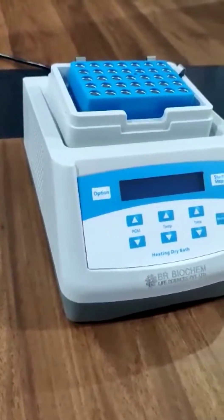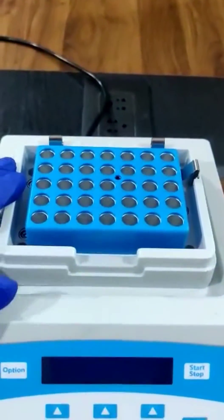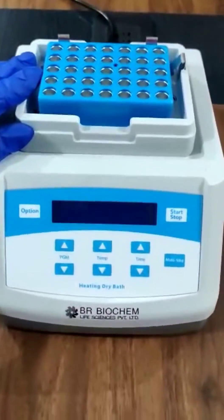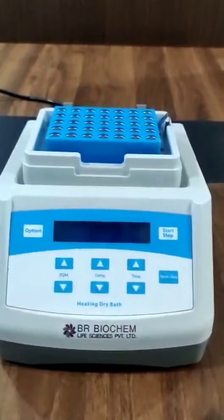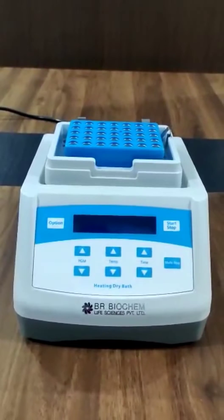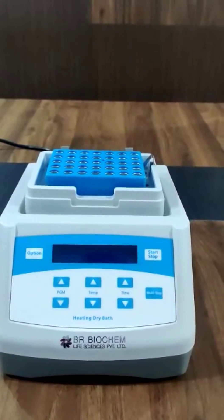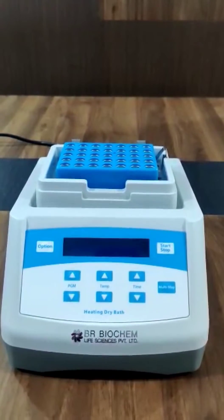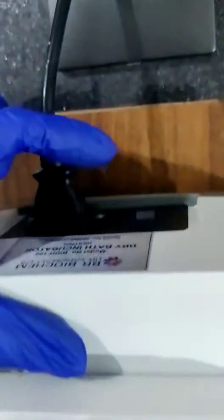In this dry bath, the standard block comes along with it. This is the 35 x 1.5 ml block of the dry bath incubator, meaning you can put 35 tubes of 1.5 ml. We have more blocks also, like 0.2 ml, 0.5 ml, 2 ml, 5 ml, 10 ml, 15 ml, and 50 ml. We also have a 0.2 ml ELISA plate block.